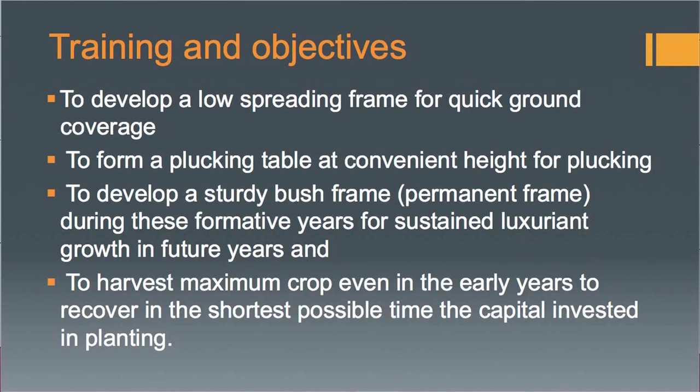Training is a practice followed in trees in which the growth of the tree is directed to give a proper shape and form. In tea cultivation or tea plantations, the main objective of training is to develop a low-spreading frame for quick ground coverage to get maximum yield or more leaf productions, to form a plucking table with a convenient height for plucking, and to develop a sturdy bush — called the permanent frame — during these formative years.